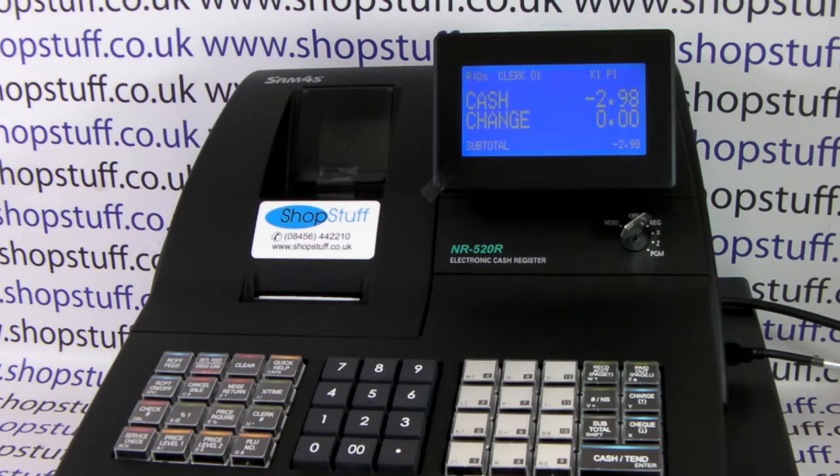For more information on the NR520 and other SAM4S cash registers, please visit shopstuff.co.uk.